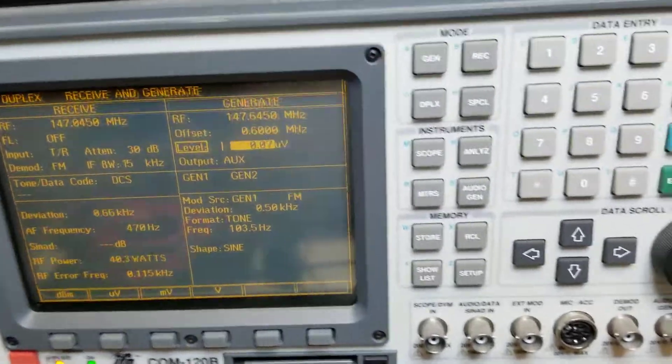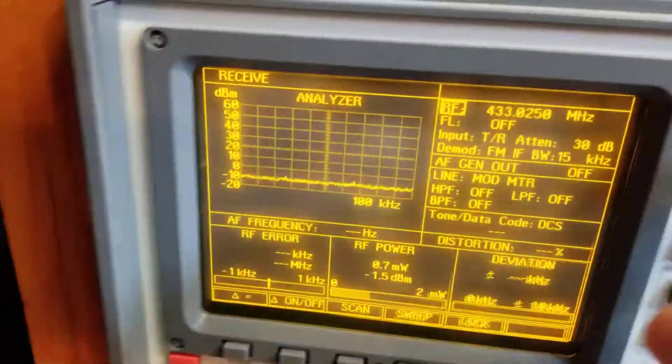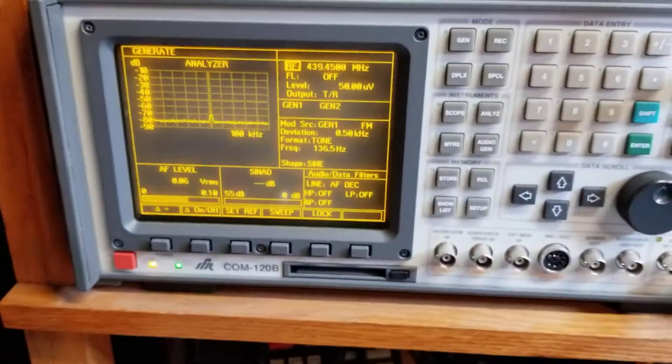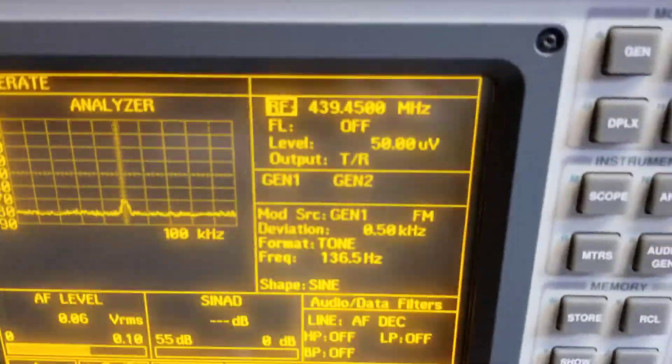I'm going to turn the signal off on the repeater service monitor. Now I'm going to come over here to the link radio, which is cabled up to the service monitor, and I'm going to turn the generator function on. There's a signal at 439.450 with a PL of 136.5. That's being generated into the...